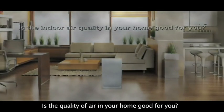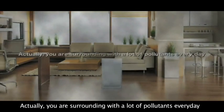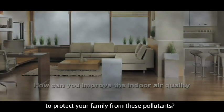Is the quality of air in your home good for you? Actually, you are surrounded with a lot of pollutants every day. How can you improve the indoor air quality to protect your family from these pollutants?